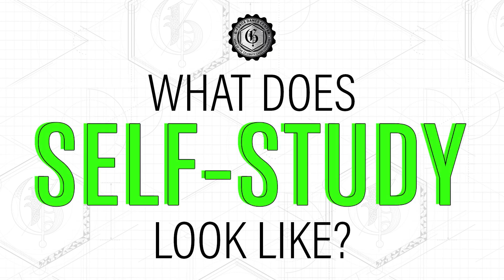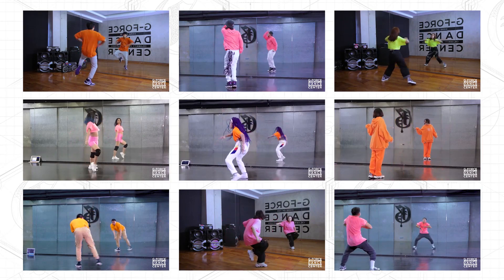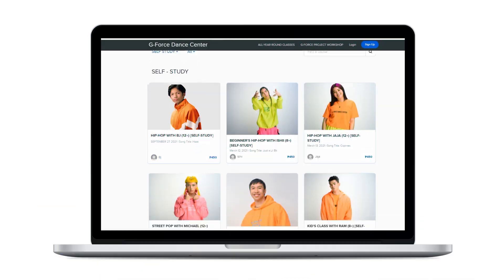What does self-study look like? Self-study is a check-in and check-out kind of program that has a pre-recorded step-by-step instructional video you can access at any time and anywhere, and learn to dance at your most convenient time.